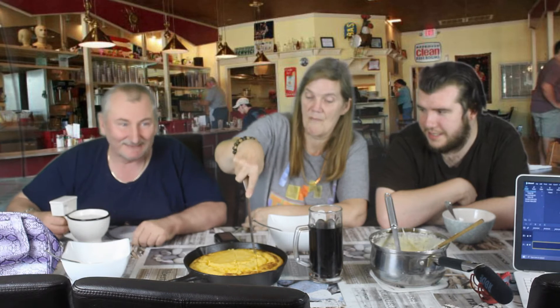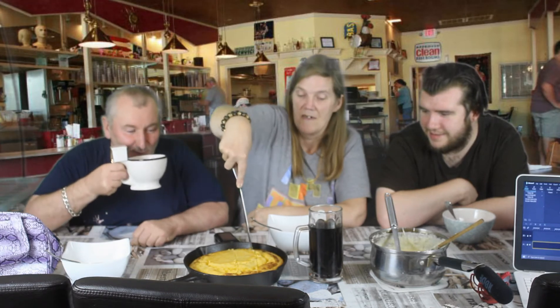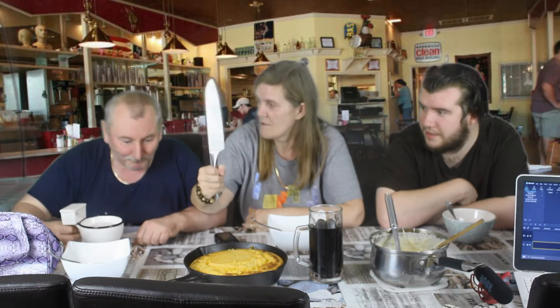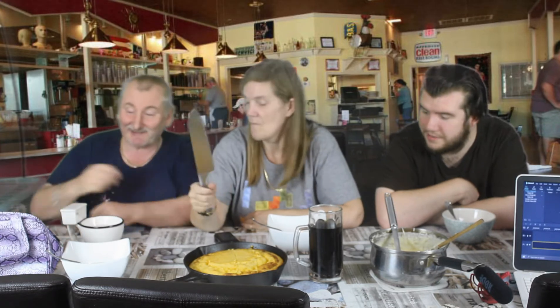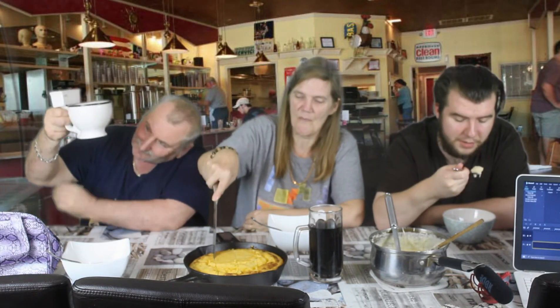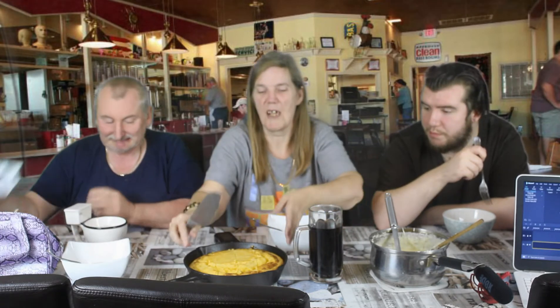It's my first time cooking it. It was very nice. Well, it's not exactly my favourite, but it's enjoyable enough. It's okay.